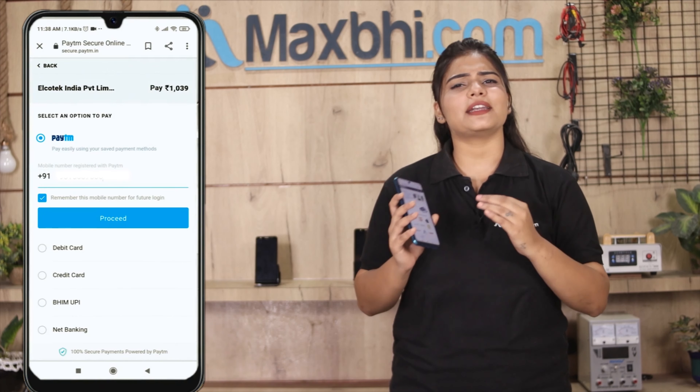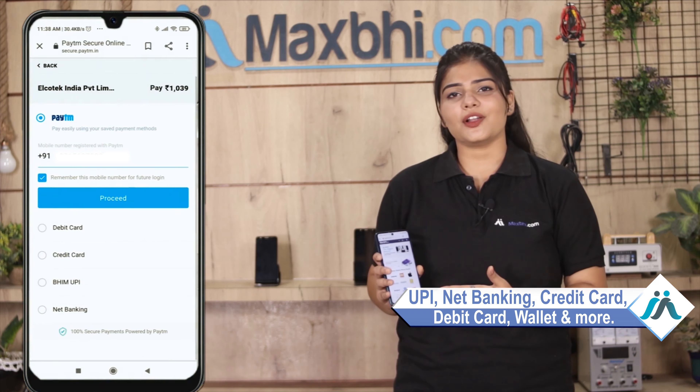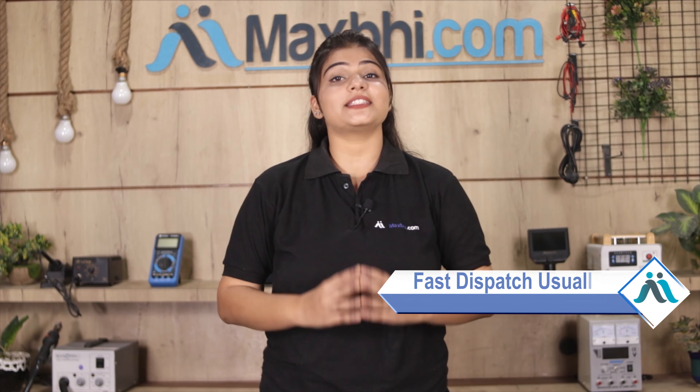After clicking on Order, you will go to our super secure payment page where you can use almost every type of payment, such as UPI, Net Banking, Credit or Debit cards, Wallets, and more. Once your payment is done and your order is processed, it will be safely packed and dispatched within 1 or 2 days.